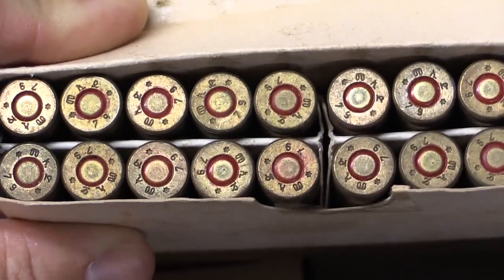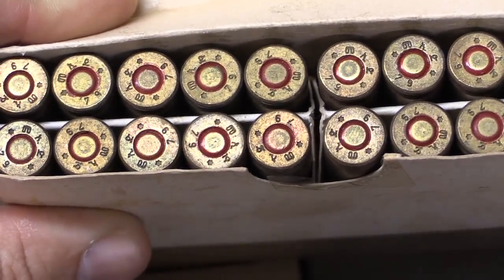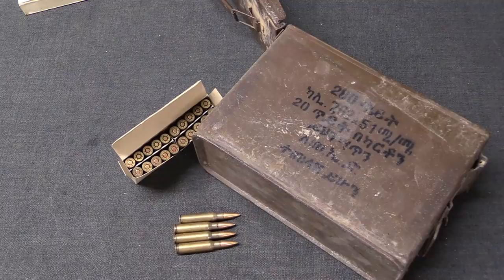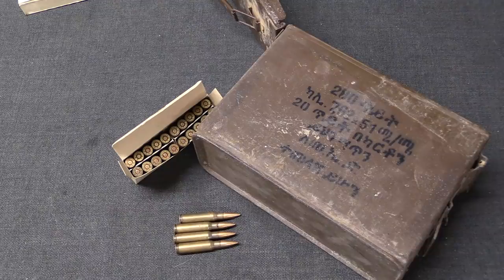There is also a three-character code on the head stamp — those three characters basically stand for Haile Selassie I. When Century first told me they had Ethiopian ammunition, I assumed it was some sort of European manufacture sold to Ethiopia and then surplused. But digging into it, it turns out there was actually an ammunition factory built in Addis Ababa in the late 1940s with Czechoslovakian technical assistance. It was named the Emperor Haile Selassie ammunition factory, and that's where that three-letter code on the head stamp comes from.